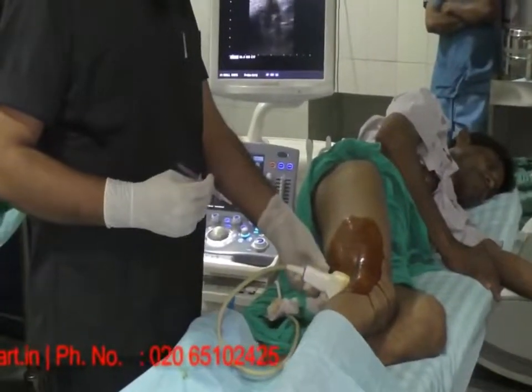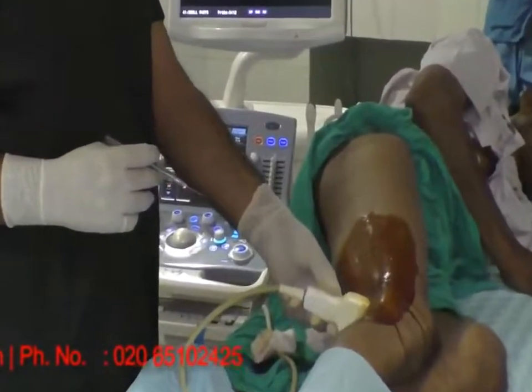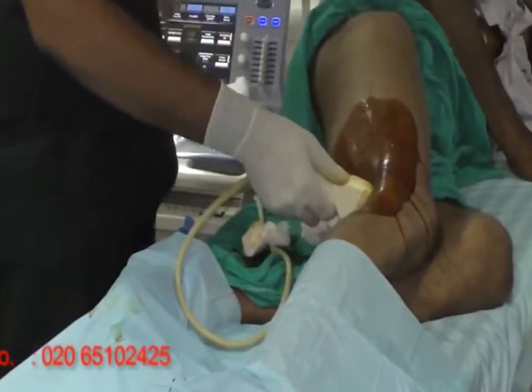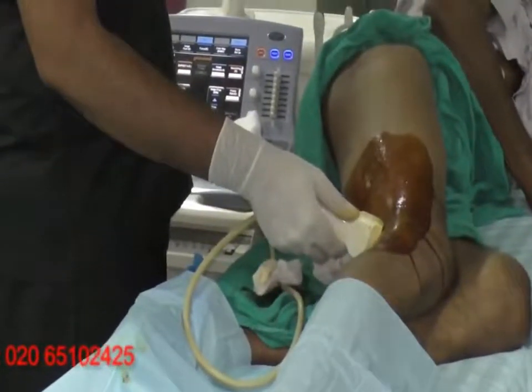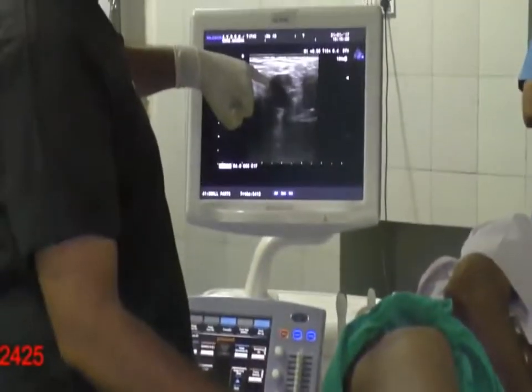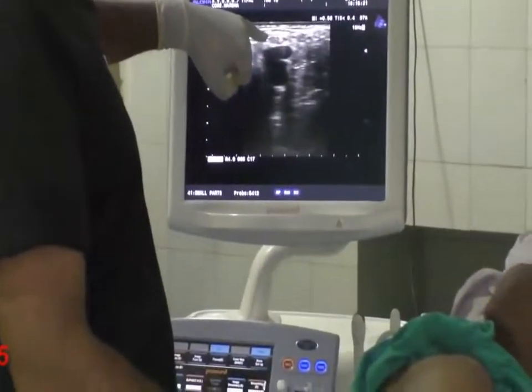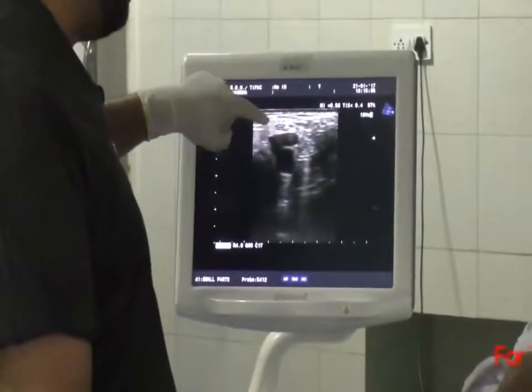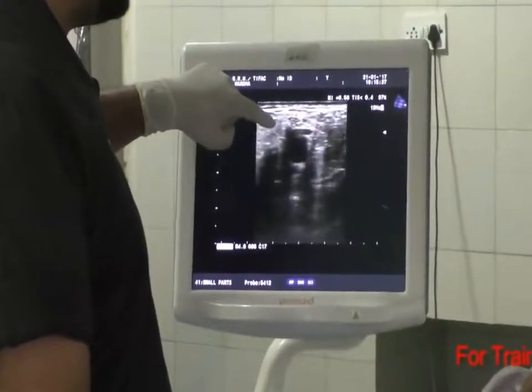If you are looking at this portion, this is the popliteal crease where my probe is right now. On the screen what you can see is: this one is the popliteal vein, this is the popliteal artery, and just superficial to the popliteal vein you can see this grape-like structure — it is a beehive-like structure, which is the tibial nerve.